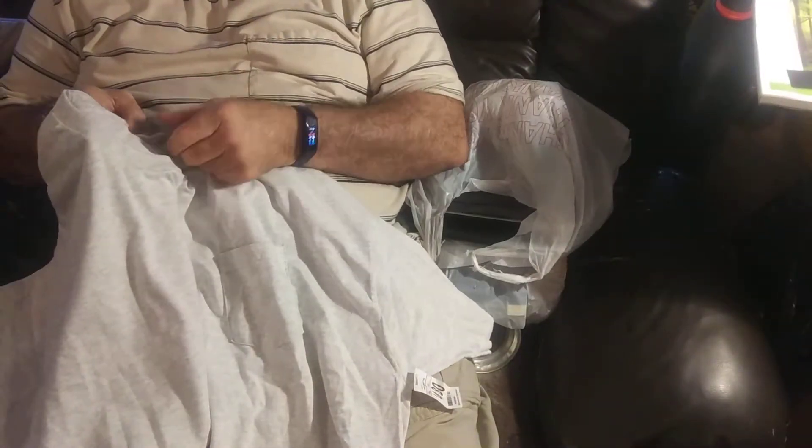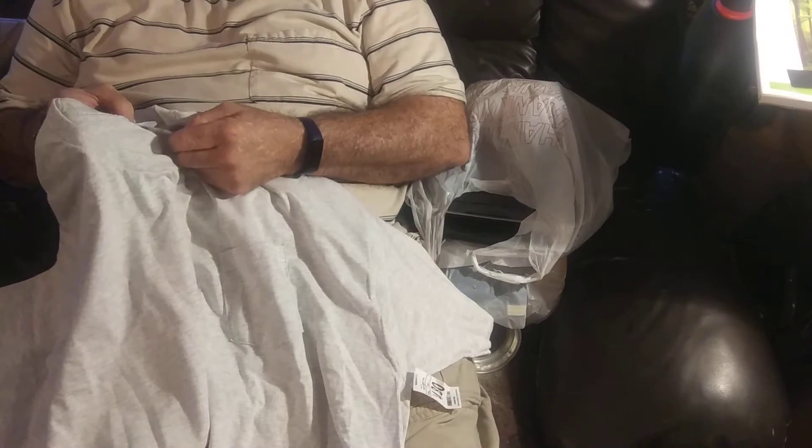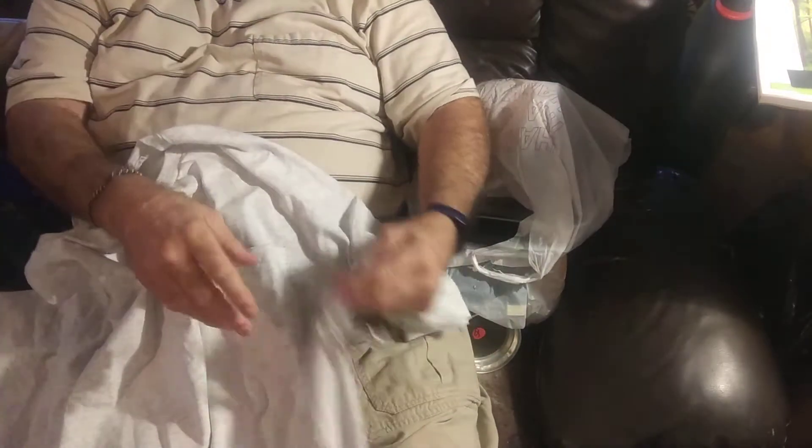I bought this shirt at Walmart. It's a size 3X and I paid $4.80 for it. I figured that wasn't bad for a shirt — it's cheaper than it's worth.